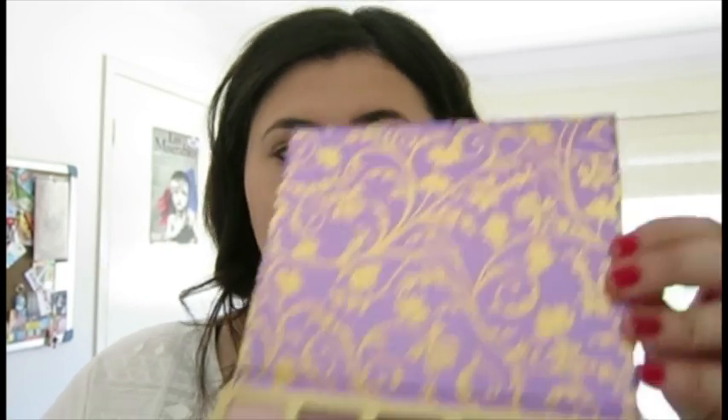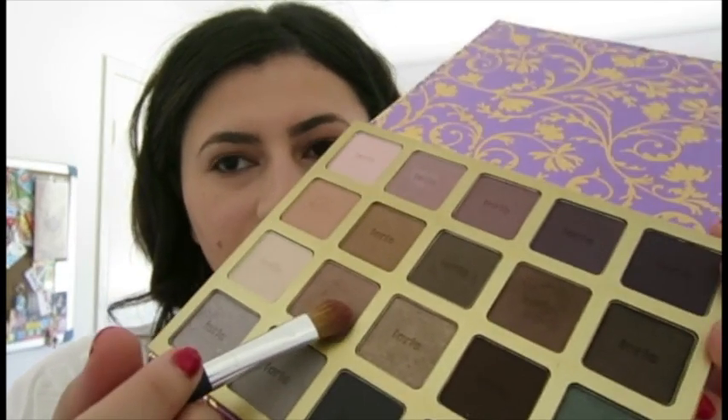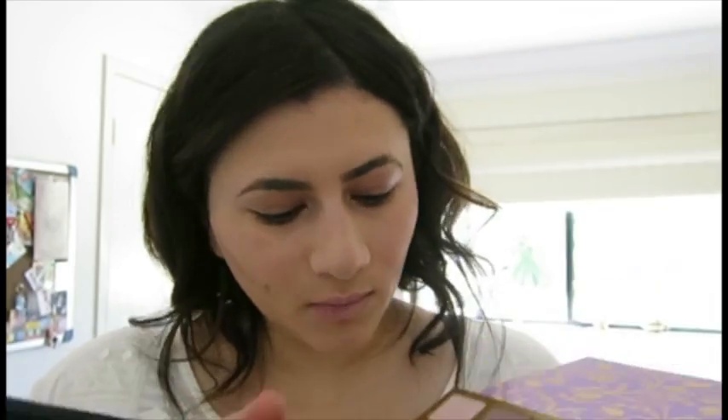What we're going to do is grab the Tarte eye shadow and grab the bigger brush because we're going to put the base on our eyes. For Snow White she has grey and brown, so we're going to start with a light brown — that will be this colour. Just put it all over there up to the brow arch.